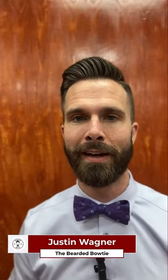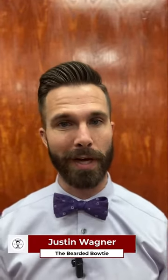Hey everyone, Justin Wagner of the Bearded Bowtie, and today we're going to talk about how to tie a bowtie in under 30 seconds.